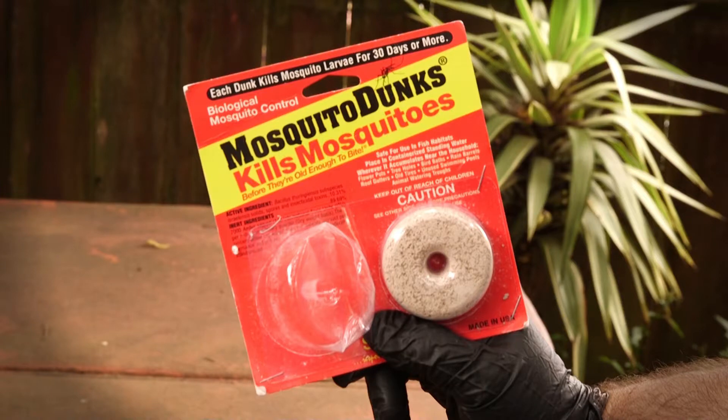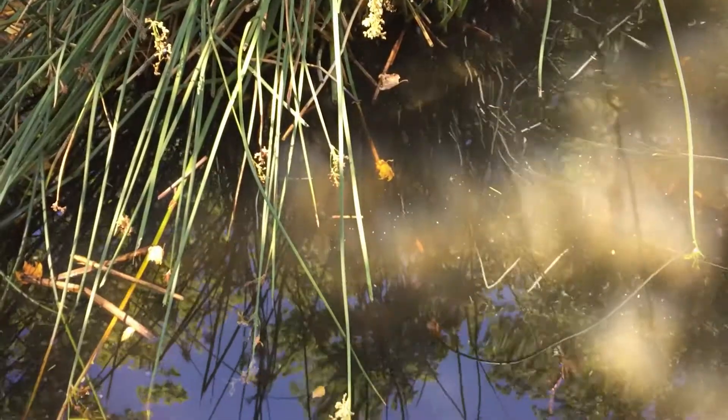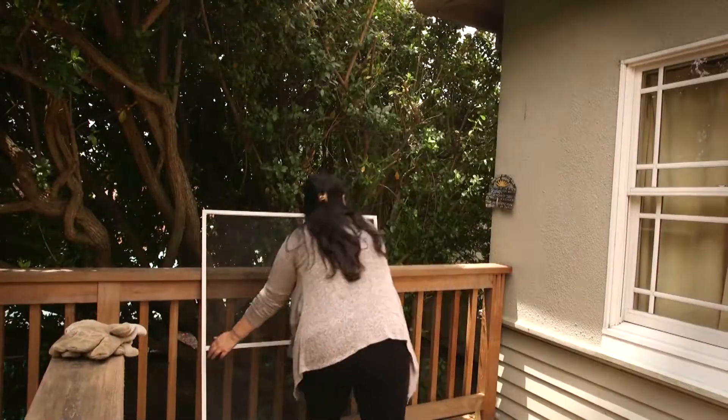Mosquito dunks from the gardening or hardware store can help rid these sources of mosquitoes. If you can't dump the water, adding mosquito fish can also help rid the source of mosquitoes.